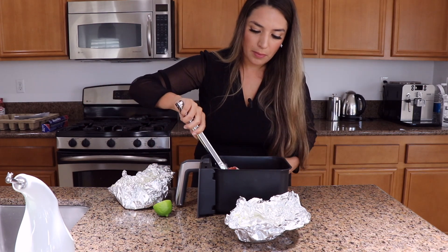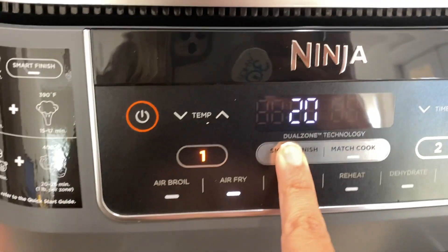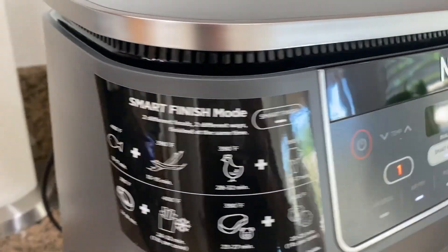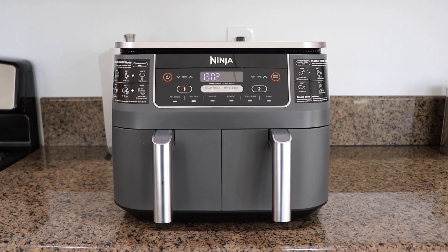Now I'm going to cook it. Smart fish setting — I'm going to do 17 minutes. I went ahead and started the air fryer. You can hear it in the background. It's not super loud, but it's not very quiet either. I'll try to look online to see what the decibel level is. As soon as it's done, I'm going to make myself a salad and hopefully it tastes really, really good.